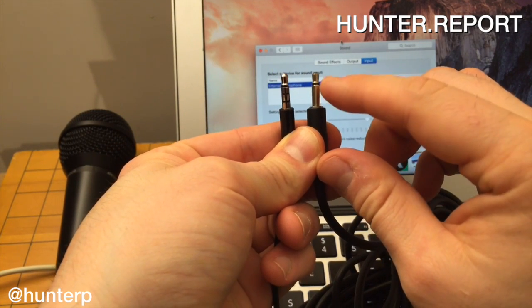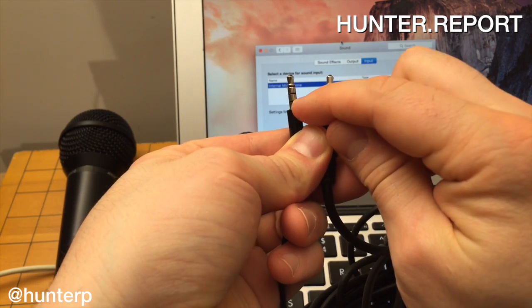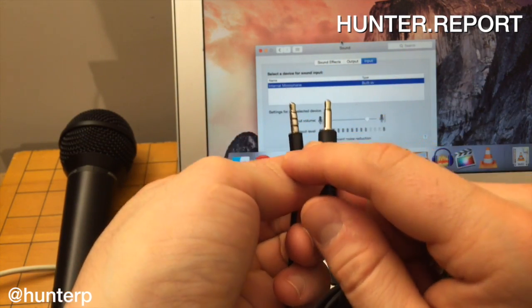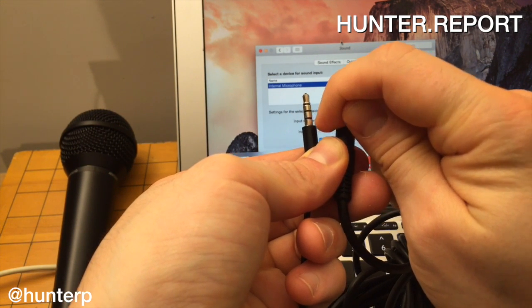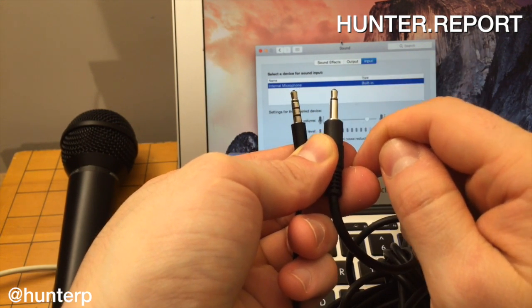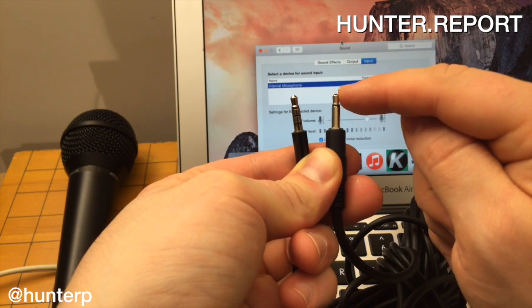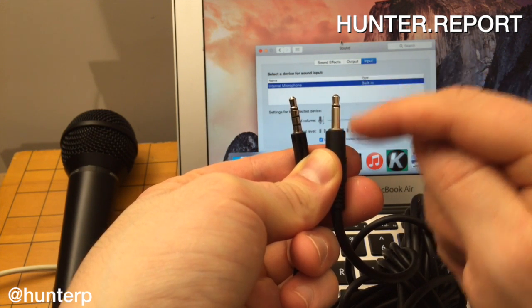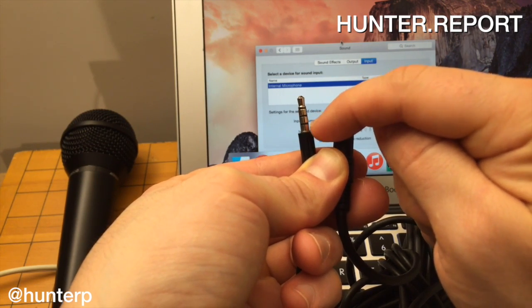Notice that the microphone only has one ring, whereas the adapter has one, two, three rings. TRRS stands for Tip, Ring, Ring, Sleeve — that's TRRS. The microphone plug only has a tip and a ring — so it's a TRS: Tip, Ring, Sleeve. The adapter with three rings is TRRS.